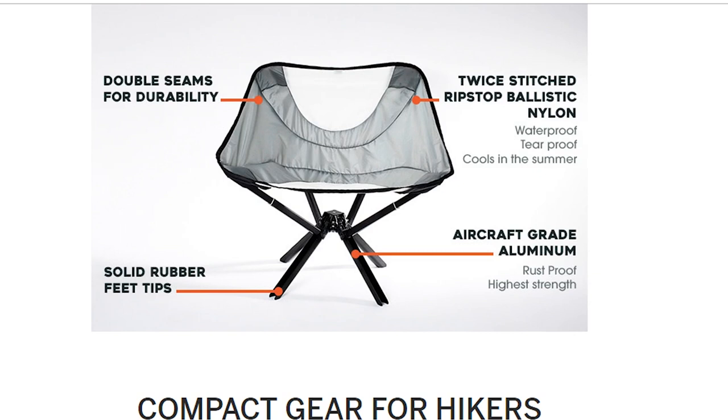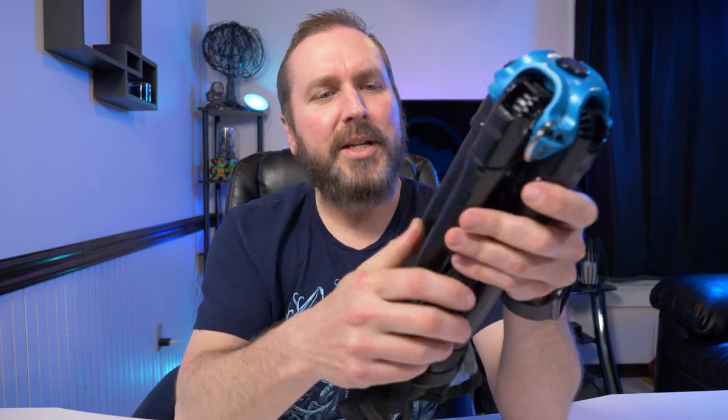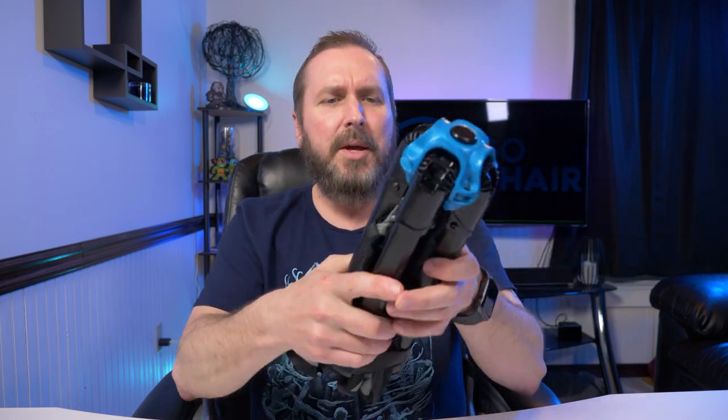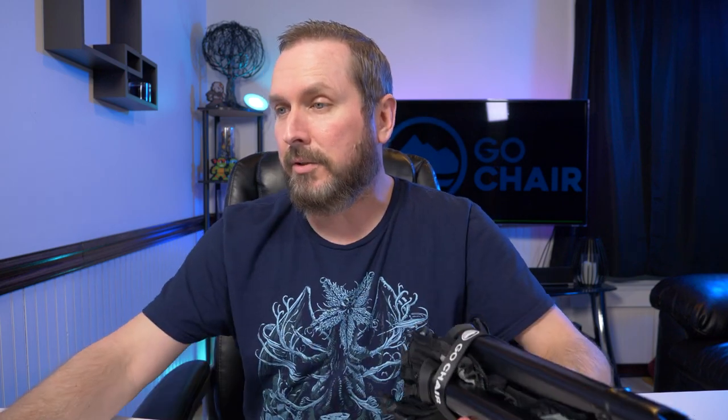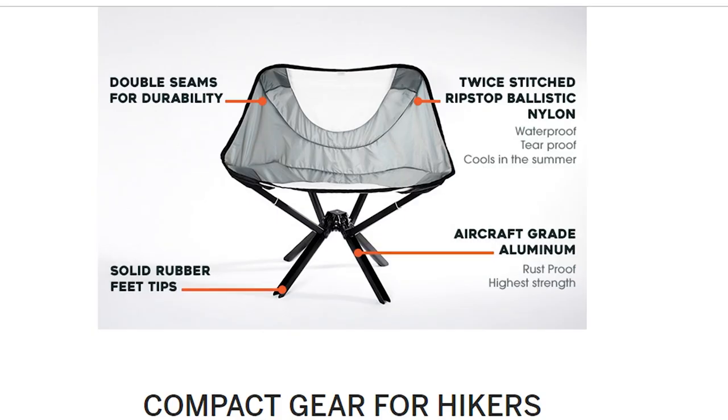It mentions aircraft-grade aluminum, and these legs are actually pretty sturdy. This thing has a nice feel to it — solid, and at three pounds there's still some heft. The actual build is very, very nice. There are solid rubber feet tips on the bottom of the legs, and double seams for durability — twice-stitched ripstop ballistic nylon, which is waterproof, tear-proof, and cools in the summer.